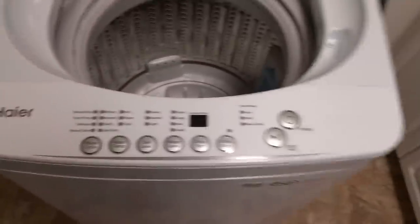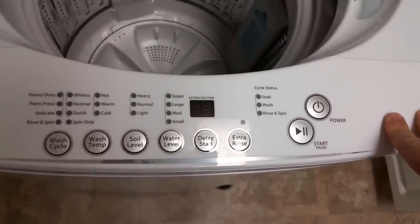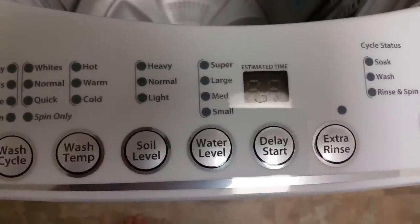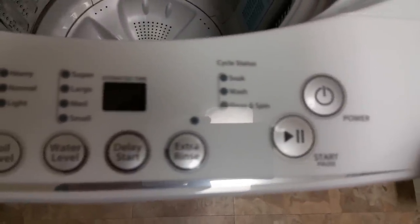Plug it in. As you can see, the 2.3 has a lot more features than the smaller units. You have eight wash cycles, three water temps, three soil selectors, four water levels, and you even have an extra rinse and delay start option.